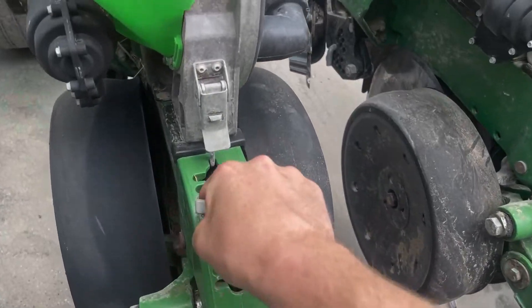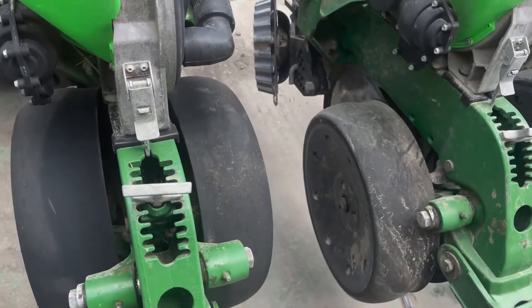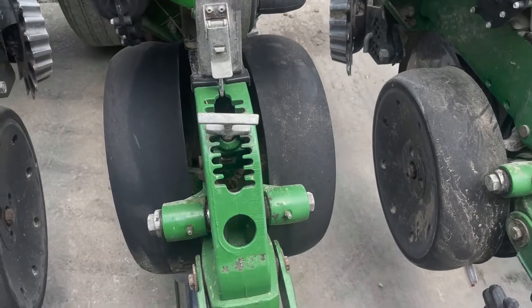Take the T-handle, bring it up until it stops. And you are now at a two inch depth.